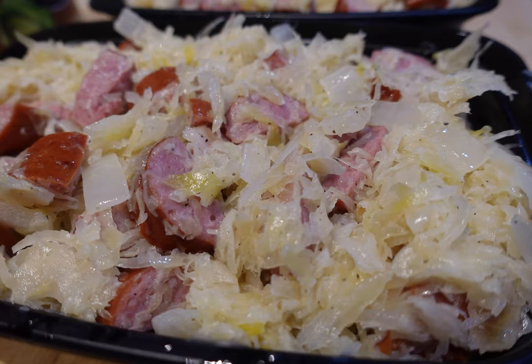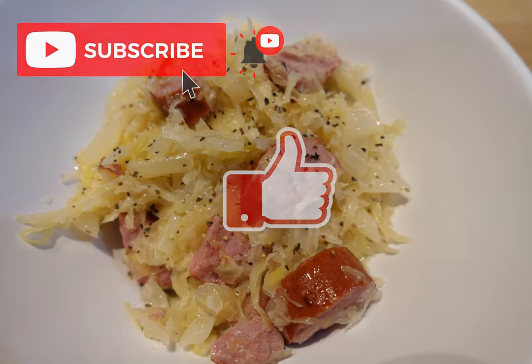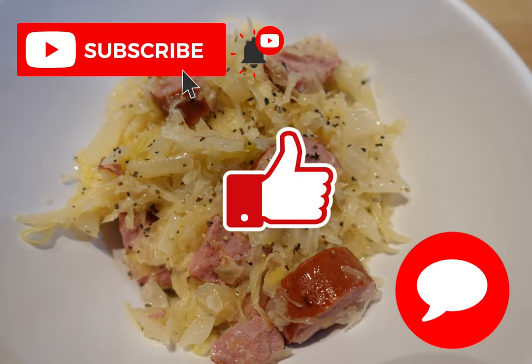Thank you so much for sharing this time with me. I hope you enjoyed it. If you would please subscribe, like, and leave a few comments — let me know your thoughts. And as always, until next time, live life to its fullest and love those around you. Thank you.